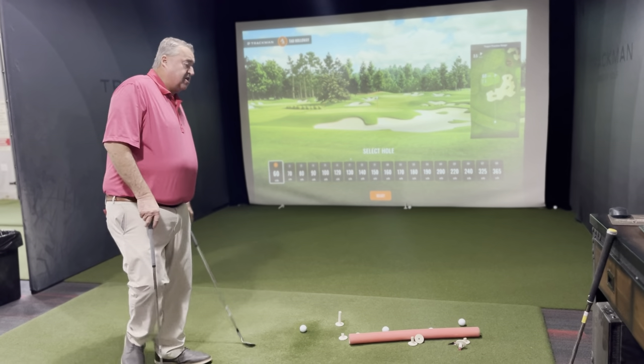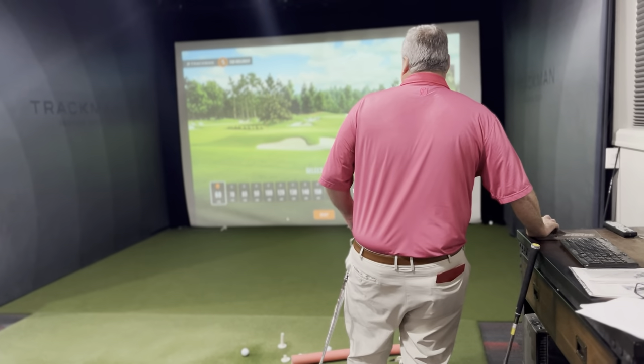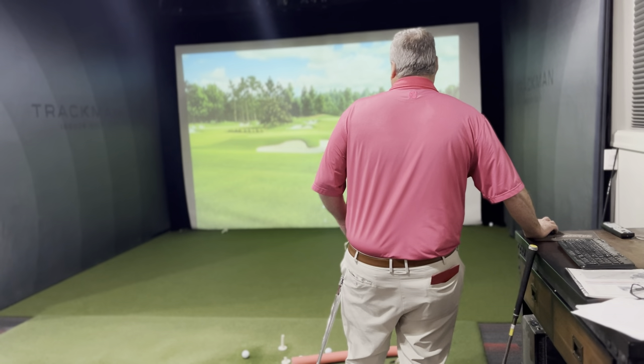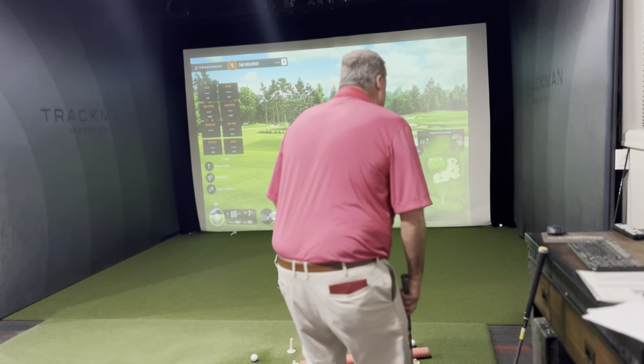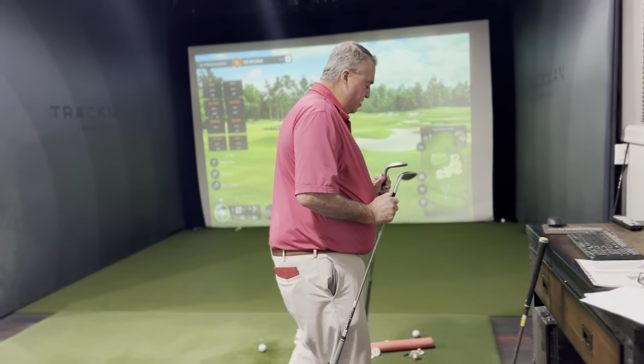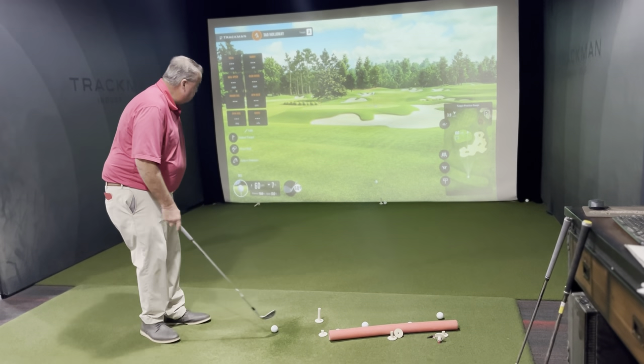Say I've got a 60-yard shot — we're going to start with a 60. I select 60, it shows me the hole right there. I've got a 60-yard shot, and on my 60-yard shot I like to hit a 60-degree wedge.